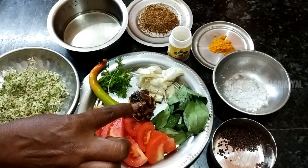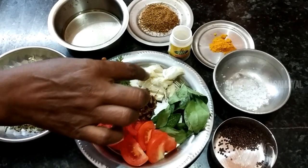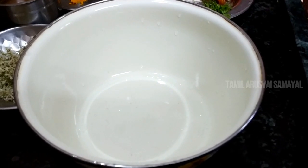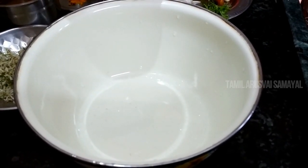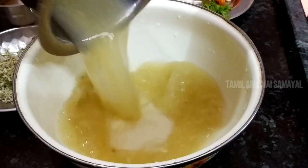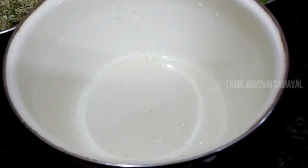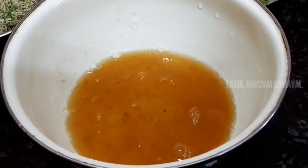When you put the fat in the pan, it is very good to eat. Put the fat on the pan and add the fat to the pan.